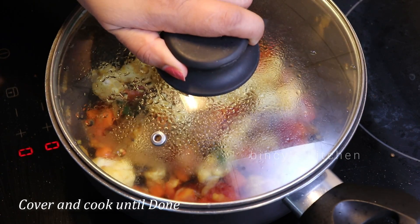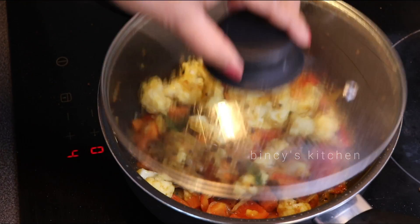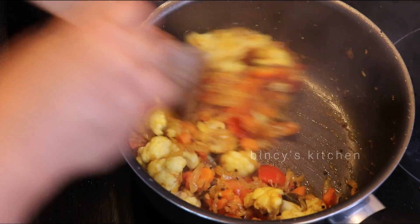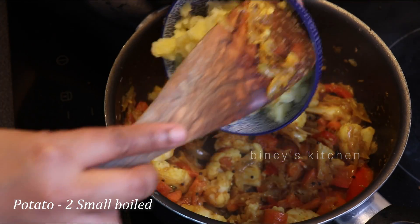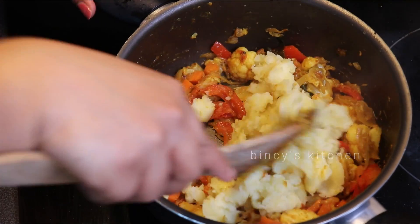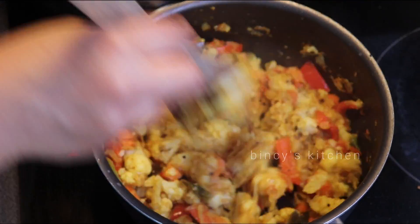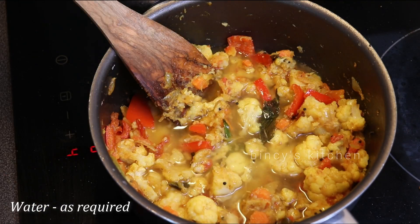Now we will cook it on medium flame. For about 10 minutes, the color will be added in the pan. We are using a green color. I am mixing it.